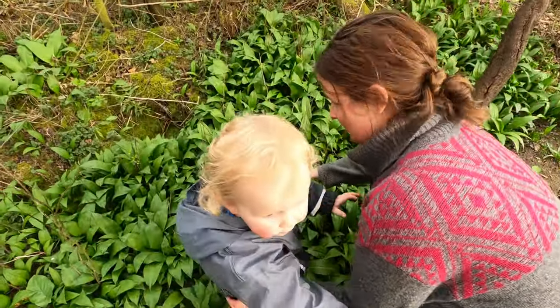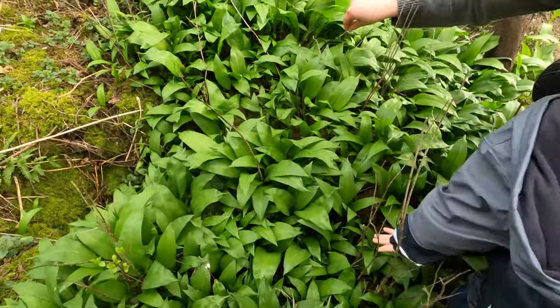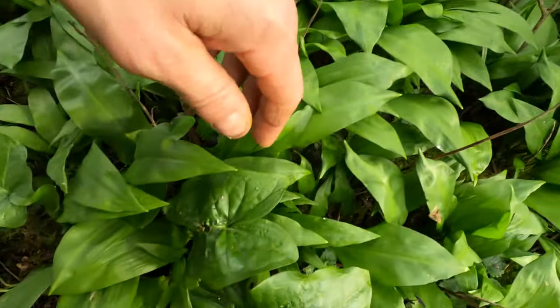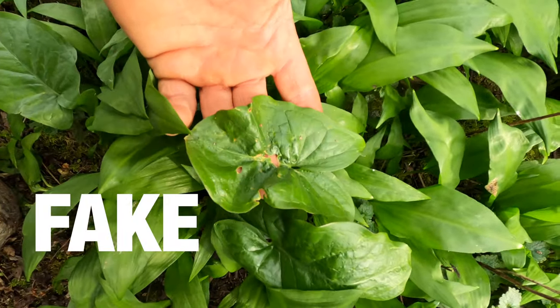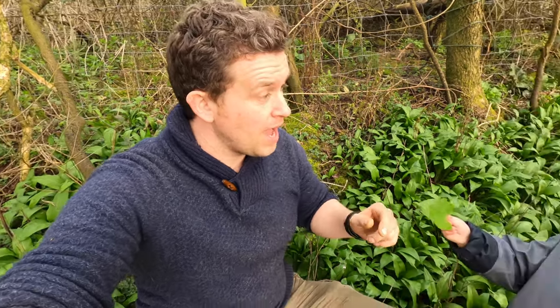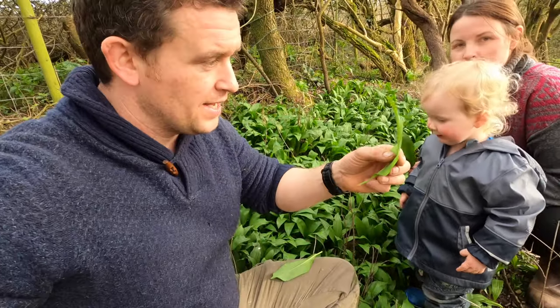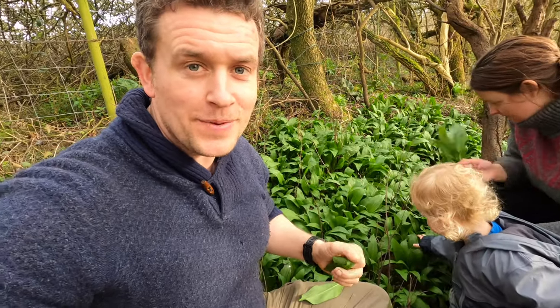Mummy and Finley are picking garlic - make sure you pick the best, juiciest ones and wear those look-alikes. Look, there are two look-alikes hiding amongst the garlic. Today we are going to be making wild garlic pesto. The first thing to do is collect some wild garlic. If you're not sure how to positively identify wild garlic, check out our video on wild garlic first, then come back to this one where we're making wild garlic pesto. Let's get into it.